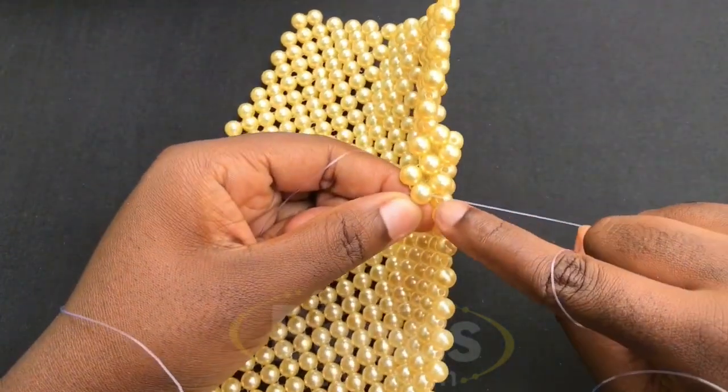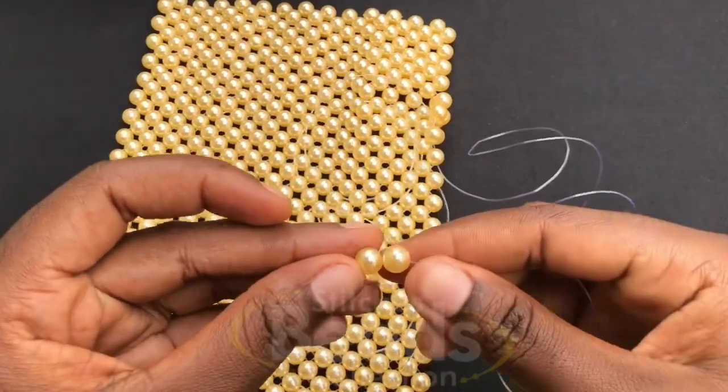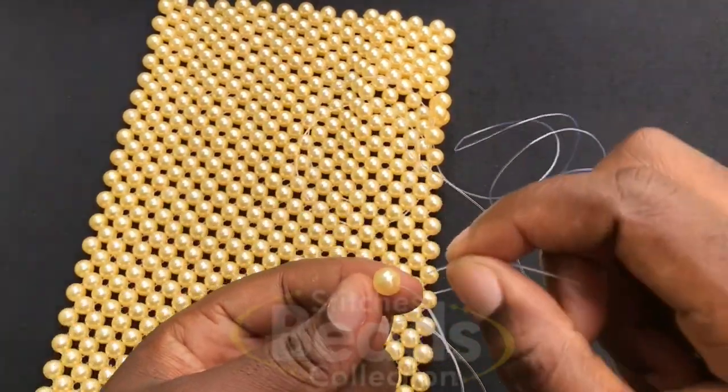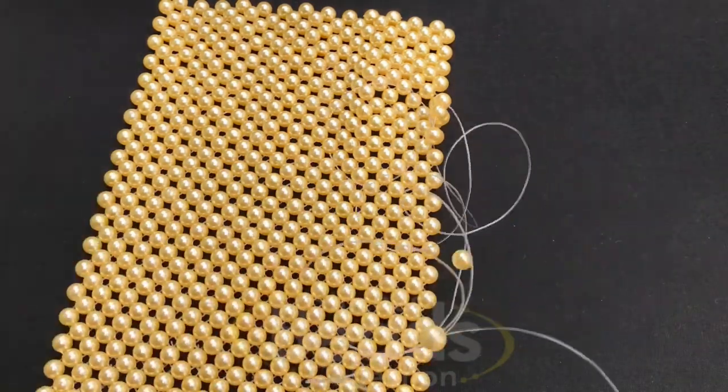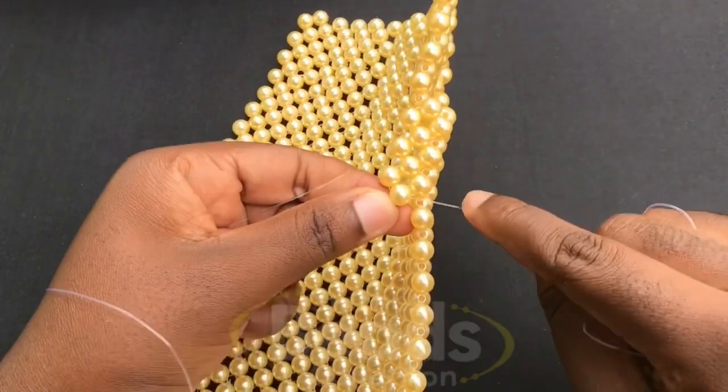With the right fish line go through the next bead, fix two beads again on the left fish line, cross with the second bead using the right fish line, pull it out. With the right fish line weave on with the same method 12 times.